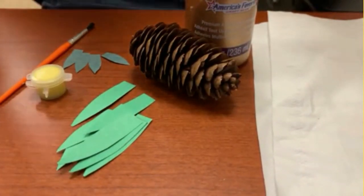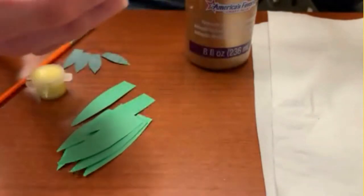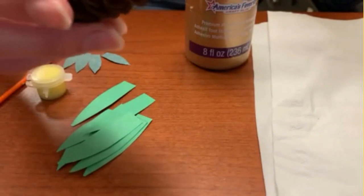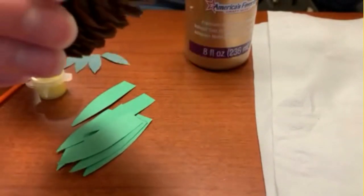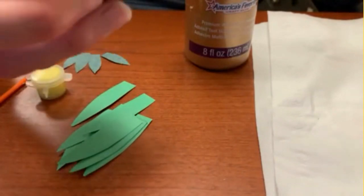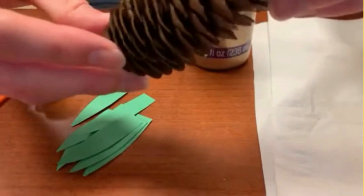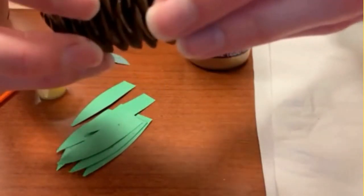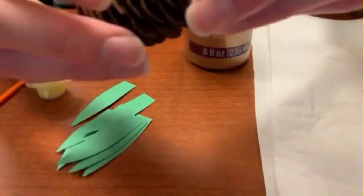I have in front of me all the supplies you'll be needing to make this craft. Of course we have our pine cone base. If you're using your own supplies and have to find your own pine cones, you can find some or purchase some at a craft store like Michael's. These are the pine cones that will be coming in our kits — pretty symmetrical, not too rugged, and they don't have prickles on the end, so they're pretty safe to use.